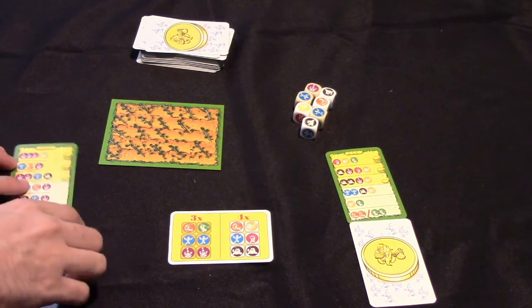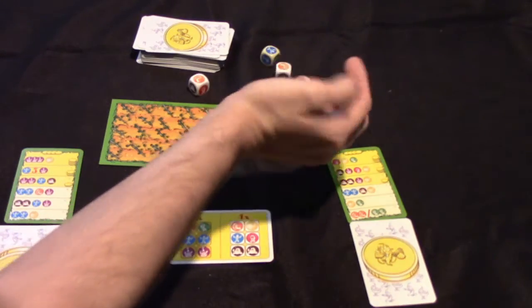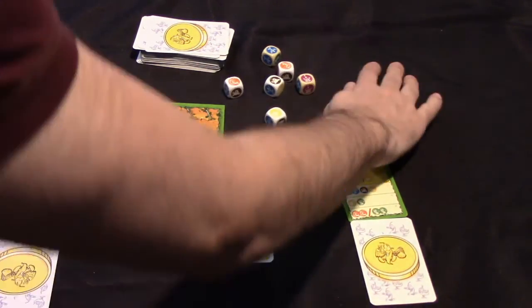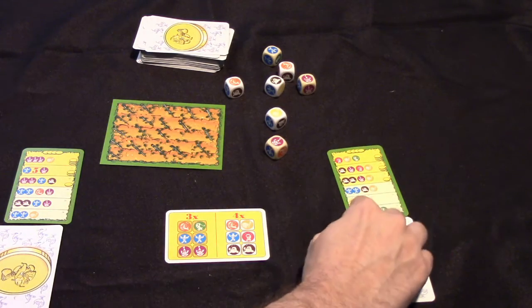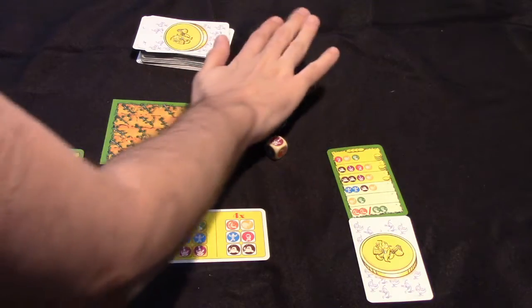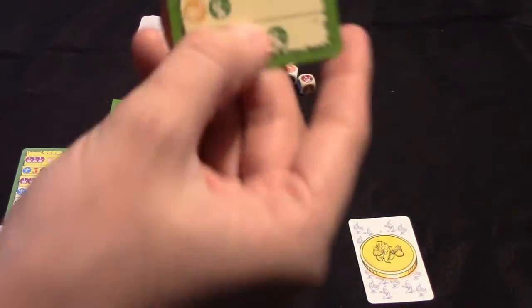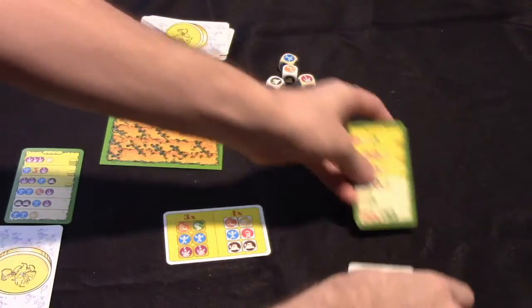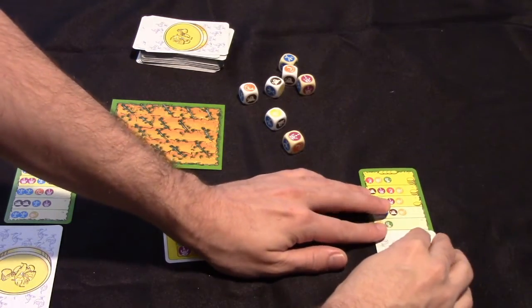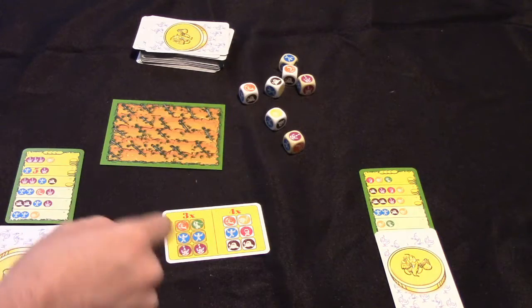The way the game works is pretty simple. On each turn, the active player will roll the dice. Then every inactive player will look to see if they could complete their current order using the dice that were just rolled. For example, this player here — you can see on their cheat sheet they need either two orange or two green. This player's rolled two orange, so they could complete that order immediately.